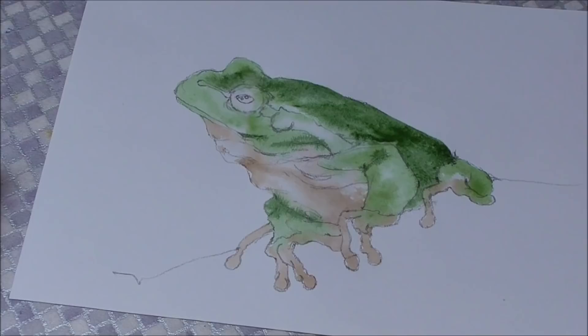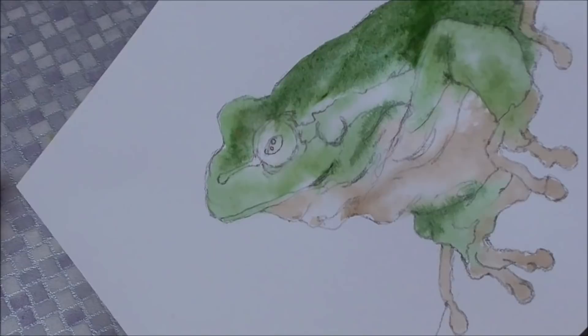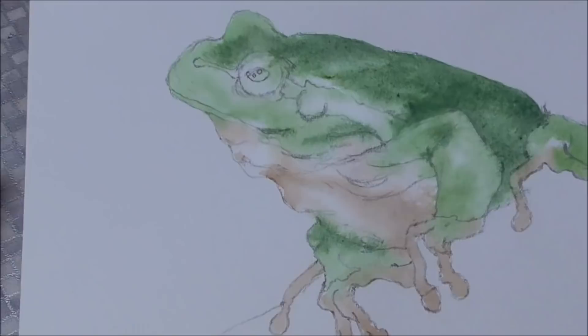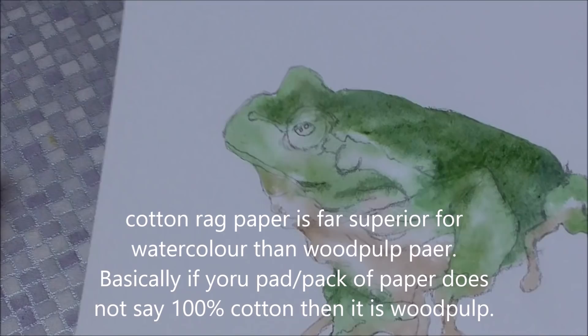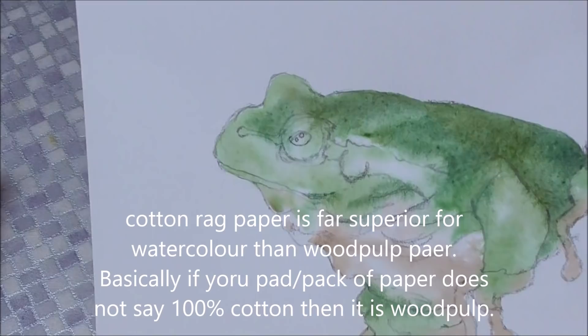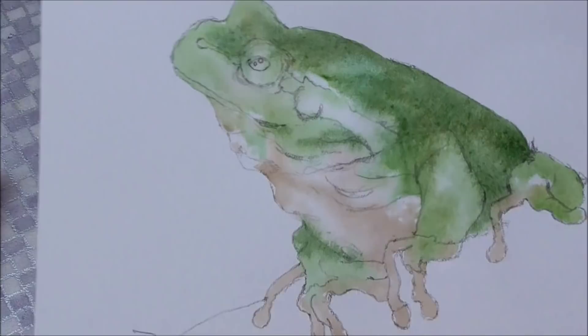Now I'm just going to pick my painting up and just tip it, let things run. You can still see the moisture in there — it stays moist because this is cotton rag paper. Cotton rag paper holds moisture much better than wood pulp paper. Wood pulp paper is basically cheaper paper, normally called Bockingford — it's a good paper, I'm not knocking it, but cotton rag will hold much more moisture for you.